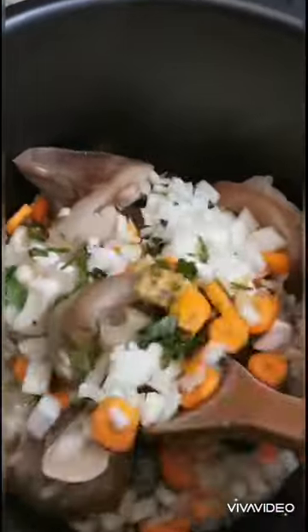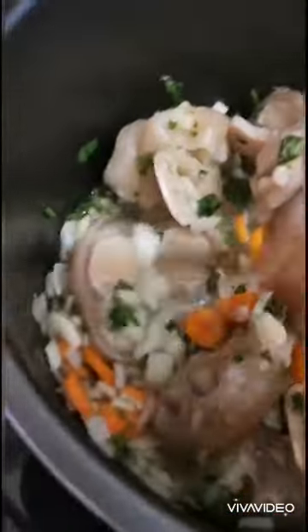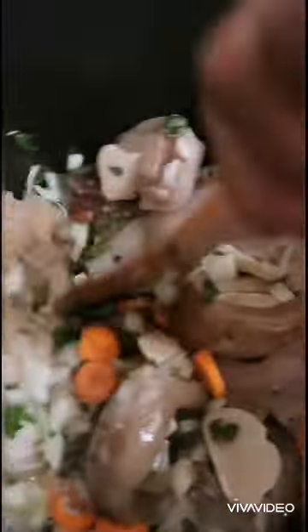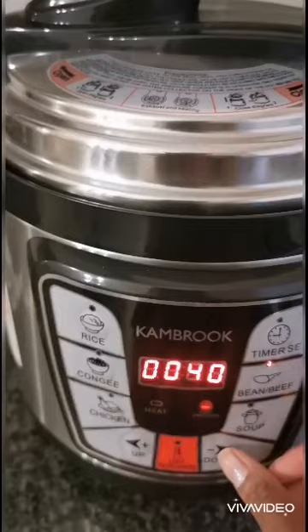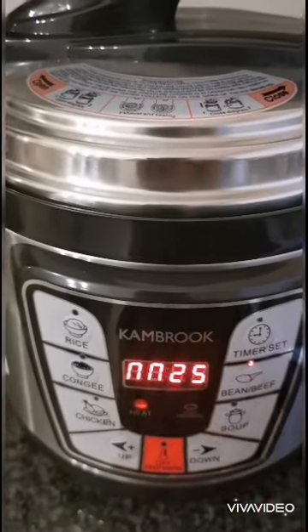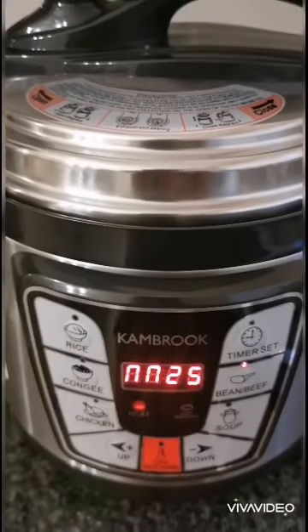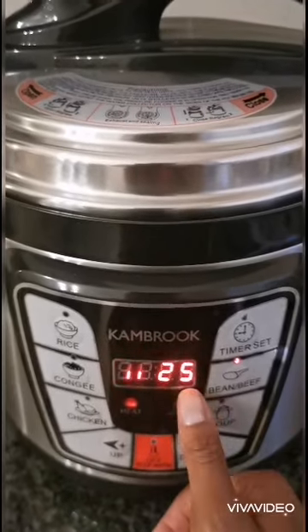Then mix the ingredients in with the meat. Select the beef setting again, but this time take it down to 25 minutes. Remember, once it stops blinking, it means the cooking process has started.